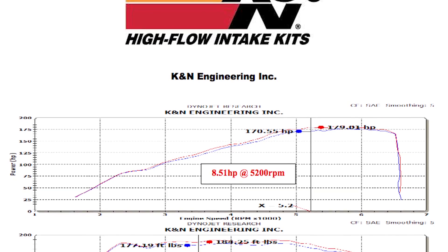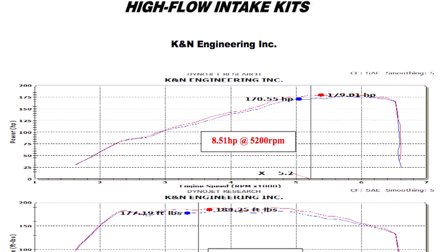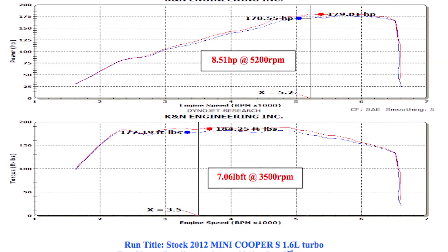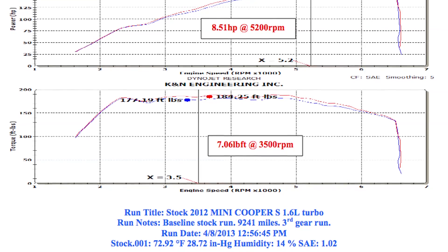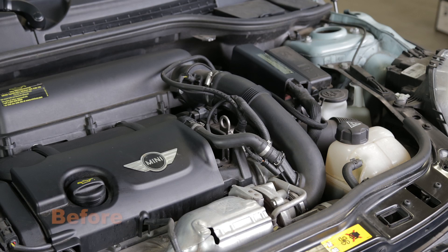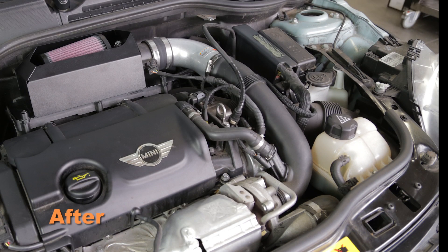K&N power testing showed an estimated power gain of 8.5 horsepower at 5200 RPM with the 69-2023TS air intake installed on a 2012 Mini Cooper S with a 1.6 liter engine. Actual results will vary depending on the condition of the vehicle, mileage, weather and other variables.